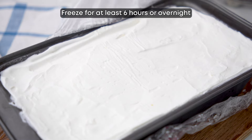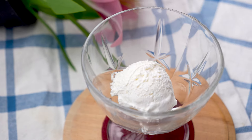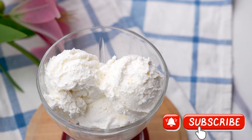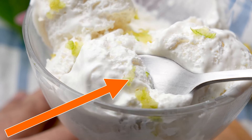Who would have known that you could turn simple condensed milk into rich and creamy lemon ice cream so easily. If you liked this condensed milk ice cream recipe, be sure to check out how to transform condensed milk into smooth and creamy caramel sauce as well. Check it out now.